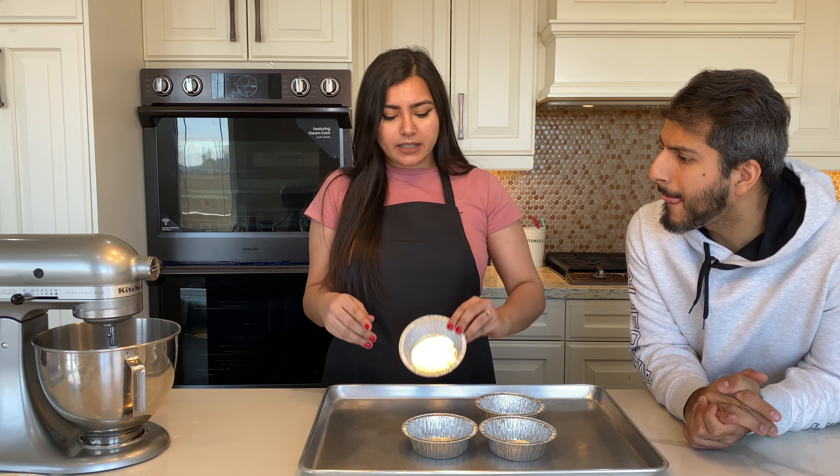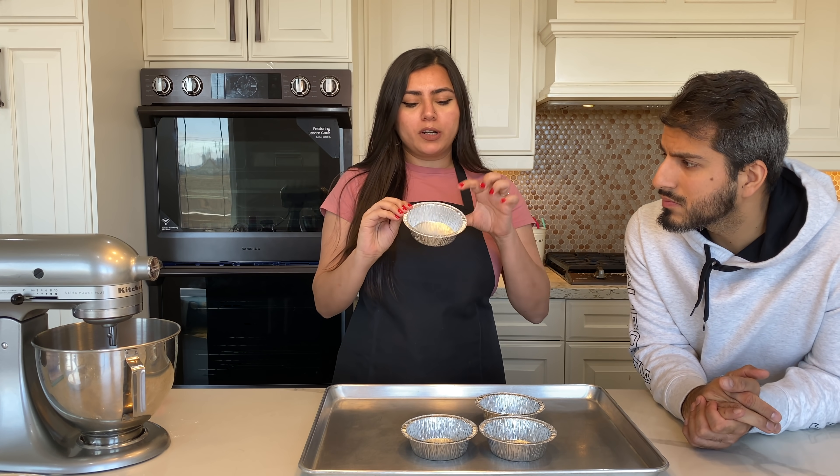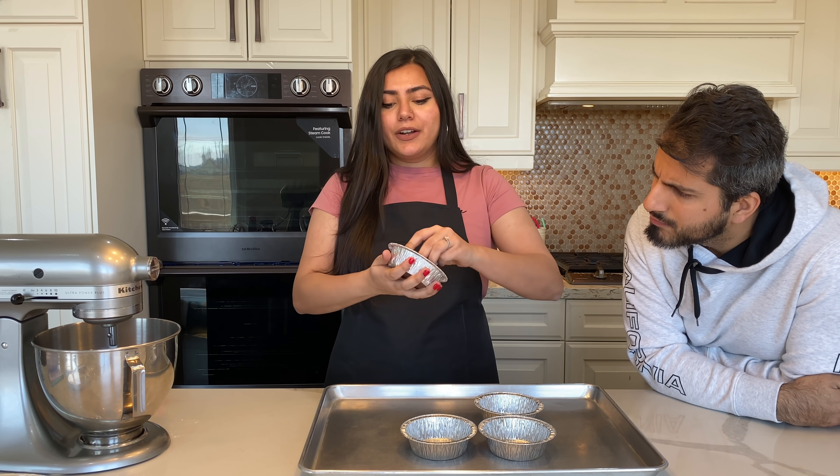So the first step is that you're gonna be prepping your ramekins. You could use glass ones or the aluminum ones I'm using — just make sure that they can stand high temperatures. This is a 5-inch pot pie pan. What you're gonna do is take some butter and rub it on the ramekins, really well.